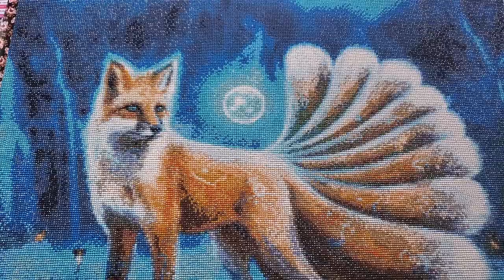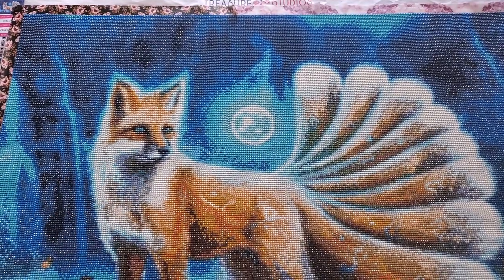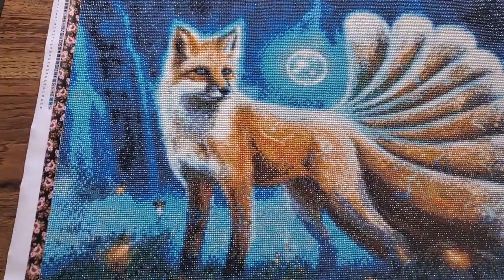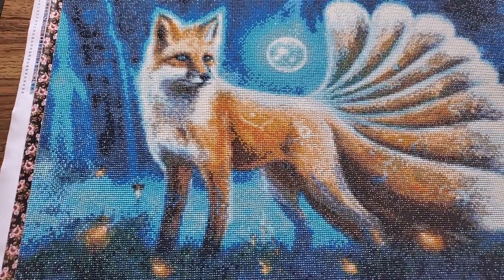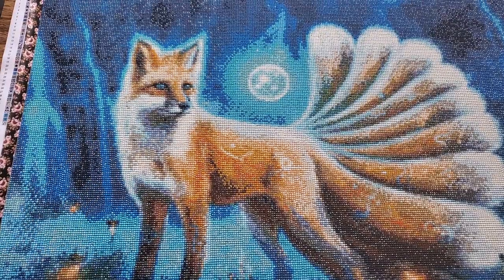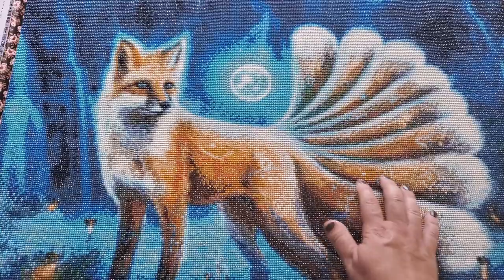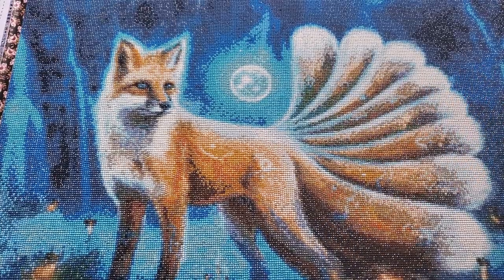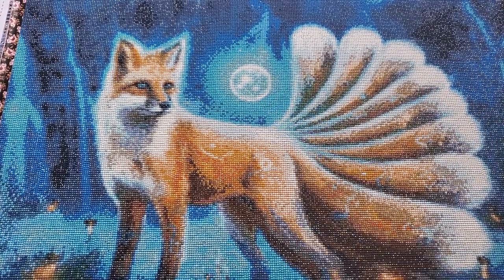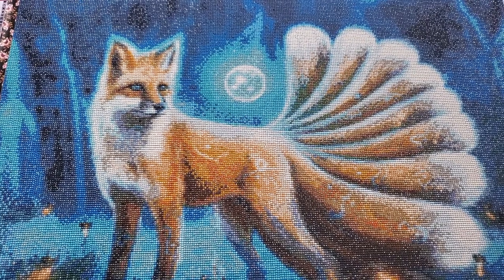It was fun to do and overall it came out very pretty. The fox looks lovely. The eyes are nice - they don't look like dark little chunks. The tail shading is very clearly done, which I think is wonderful. I like the moon - very round. But let's get into the negatives.